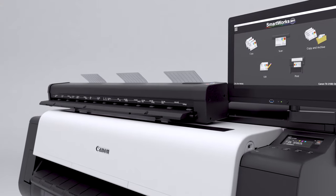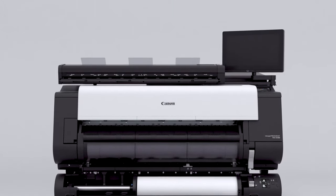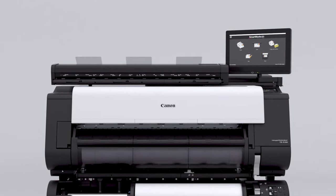MFP solution: newly developed compact and lightweight scanner. The integrated design enhances usability and saves space.